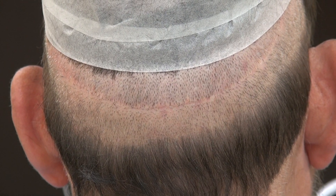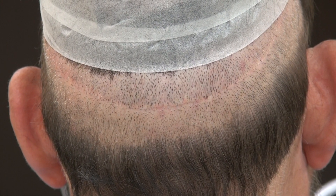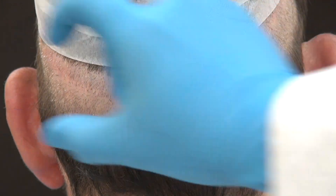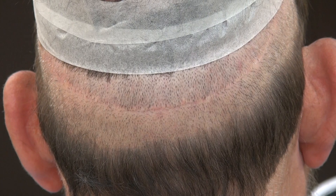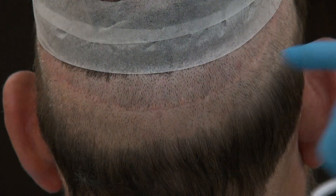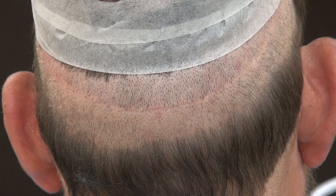This video is a demonstration of the FUT linear scar. FUT is the strip harvesting where we cut out a strip around one to two centimeters, then we close it and stitch it up, resulting in a linear scar.